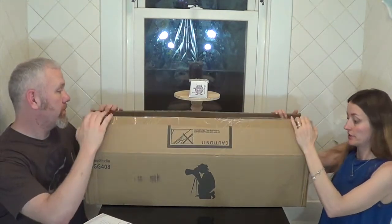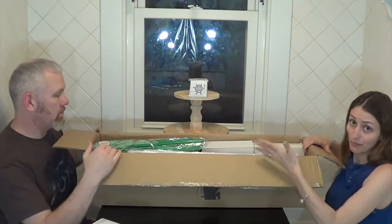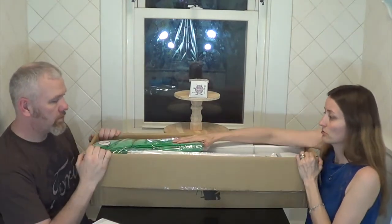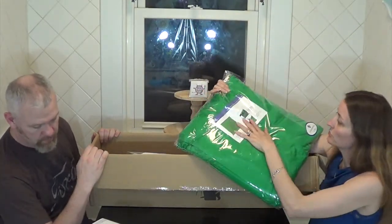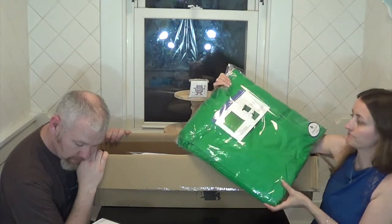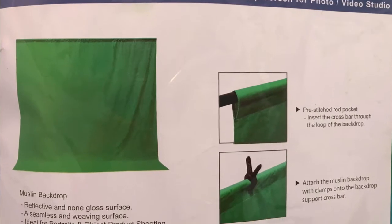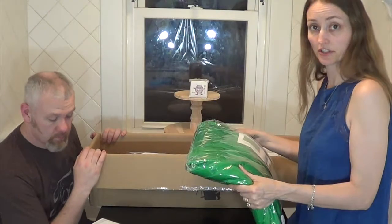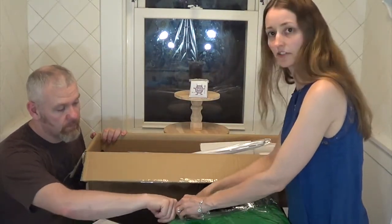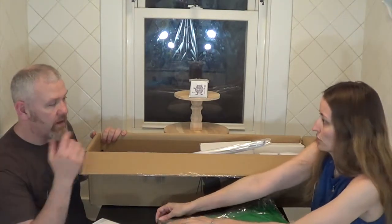We have already opened this box — cut it open because it was taped up pretty good, and on the box it says not to use a knife. The green screen is a 10 by 20 foot green chroma key muslin backdrop. It feels like pretty good fabric, probably thicker than a curtain — like the fabric you'd find at a photo studio.